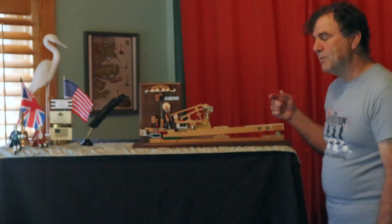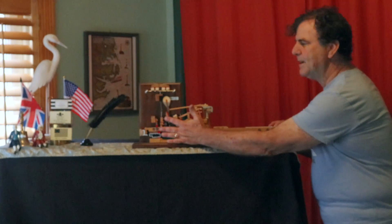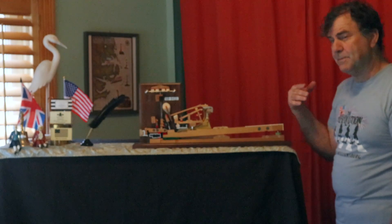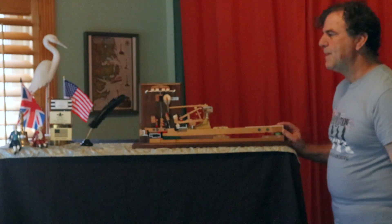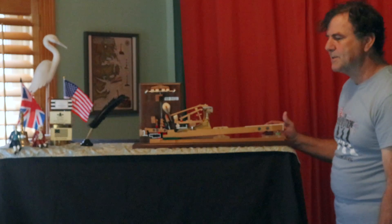Now if I do a fortissimo blow — in other words, a hard blow — it is caught by the back check, which helps it get ready to hit again. If I hit a pianissimo blow, such as you would have in Debussy, it is caught by the drop button. All of this is about maintaining control so the player can get as much expression as possible.